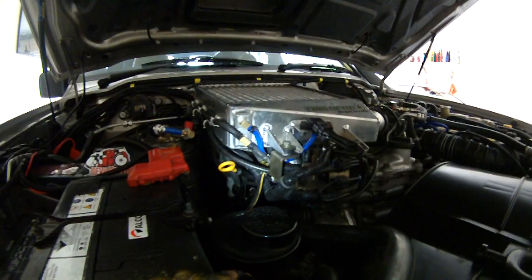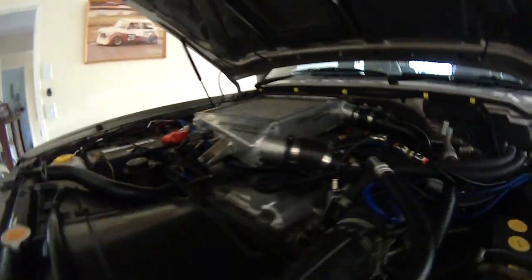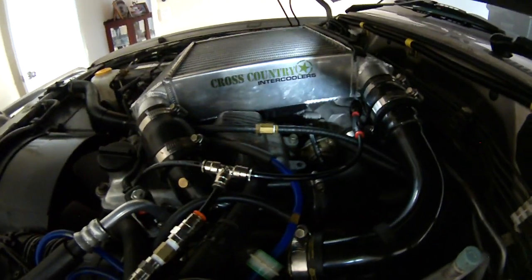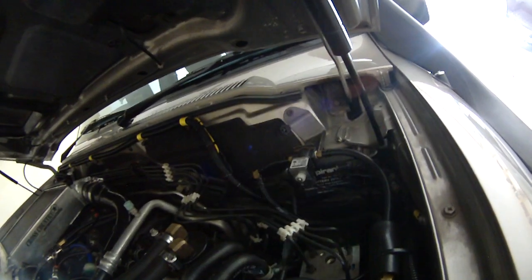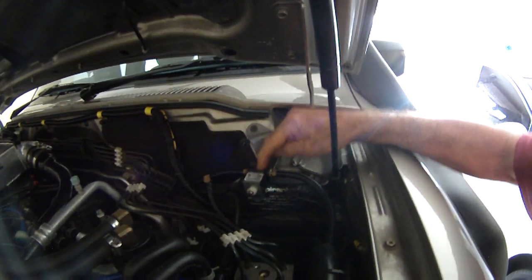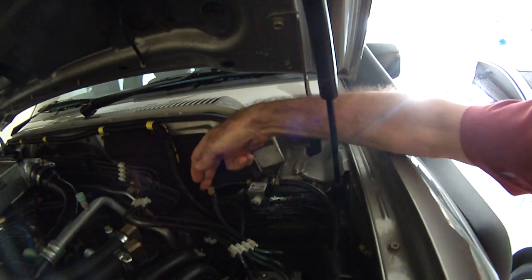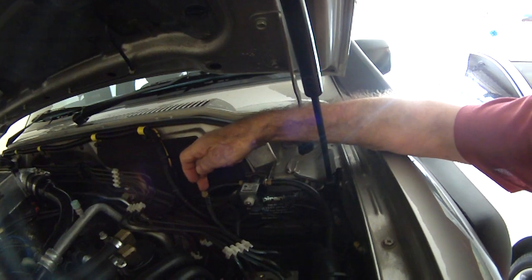The boost then travels under the intercooler and across — that's just a joiner there, nothing else. Then that runs through the back over to the solenoid valve. The solenoid valve is a normally closed valve, so with no power that valve is closed. This is my boost coming in.